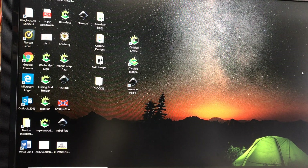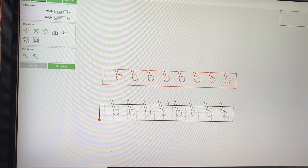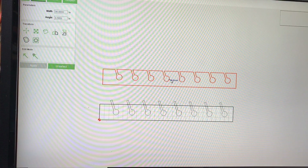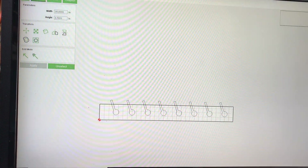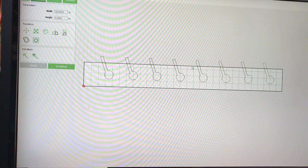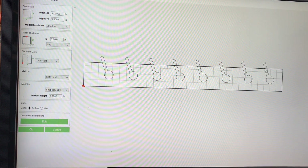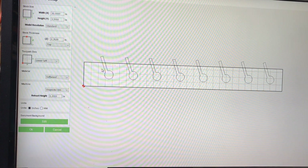I already had it designed and then it dawned on me to do a YouTube video on it. Basically this thing is gonna have two pieces. This is what it's gonna look like cut out. The bit wanted to run all the way around the outside and then go in the holes, and you were looking at a 25–30 minute cut. So I went a different route. It's gonna be 30 inches long and three and a half inches wide. I bought one-by-four-by-eight-foot boards and cut them down to 30 inches — a one-by-four is actually three and a half inches wide.